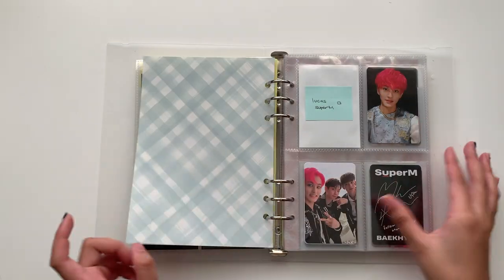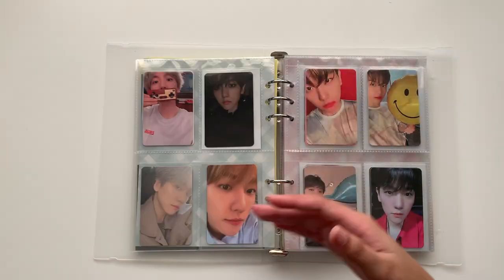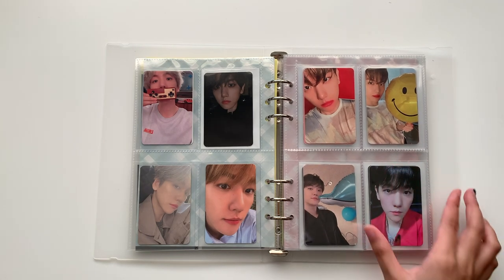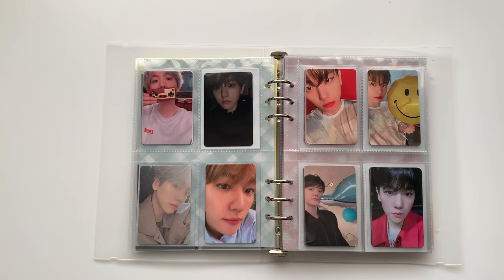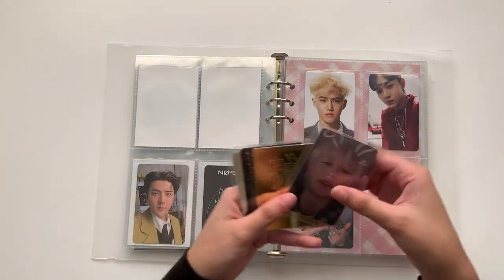Moving on, we're in our SM section. There's a lot of rearranging to do with this one, but I think I'll make a separate video specifically for that. I changed some of the sleeves to white sleeves.